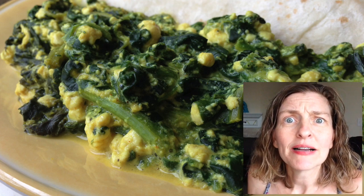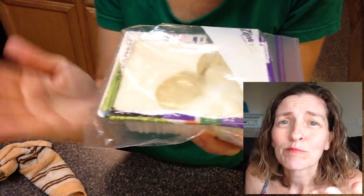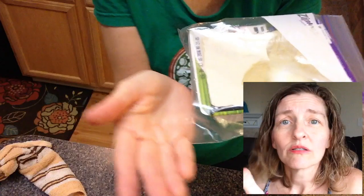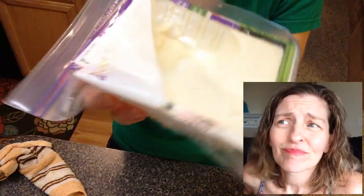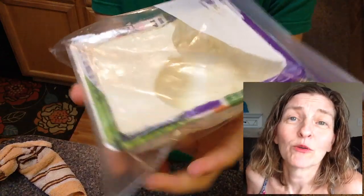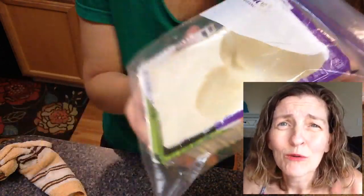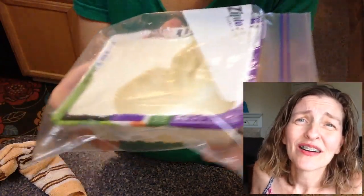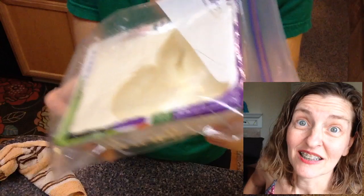What did I do with the rest of my silken tofu? I just put the whole package in a one-quart freezer bag and put it back in the refrigerator. I have to remind myself to use it, because hopefully it won't get pushed to the back of the fridge and get all funky. But that's how I keep it fresh until I forget about it.